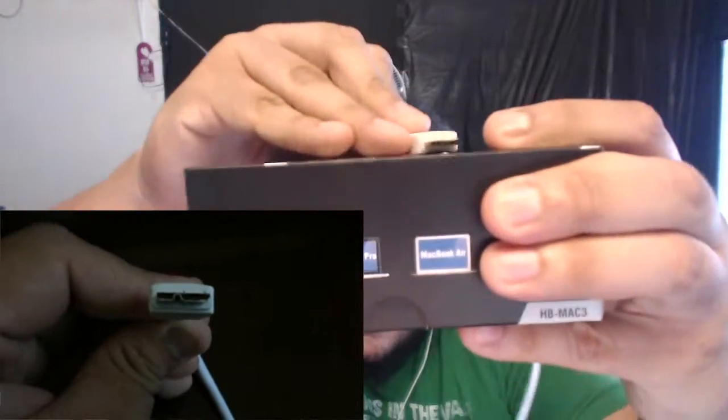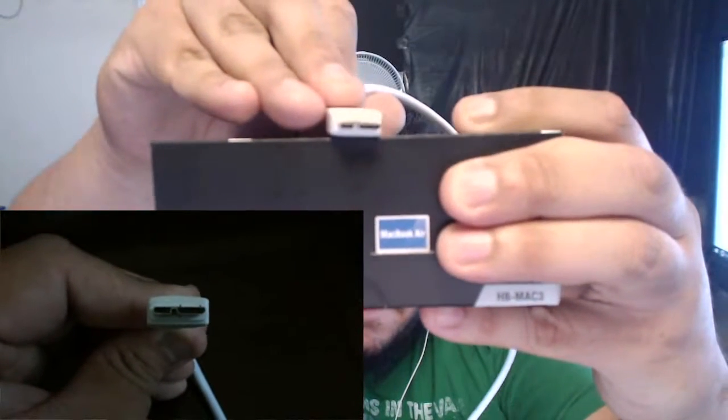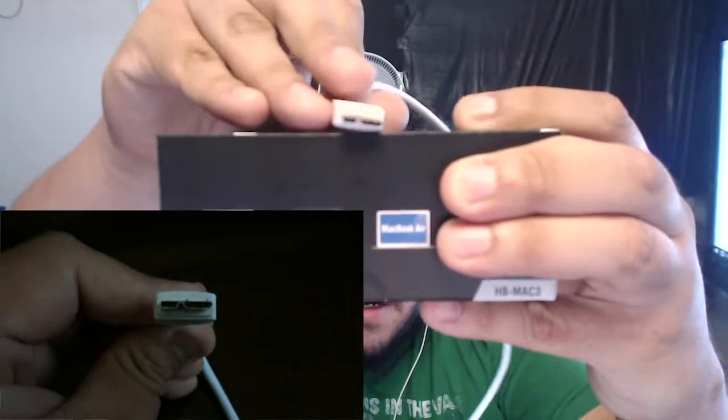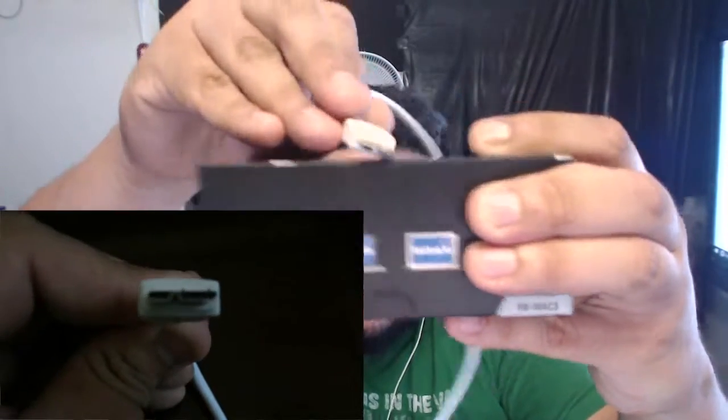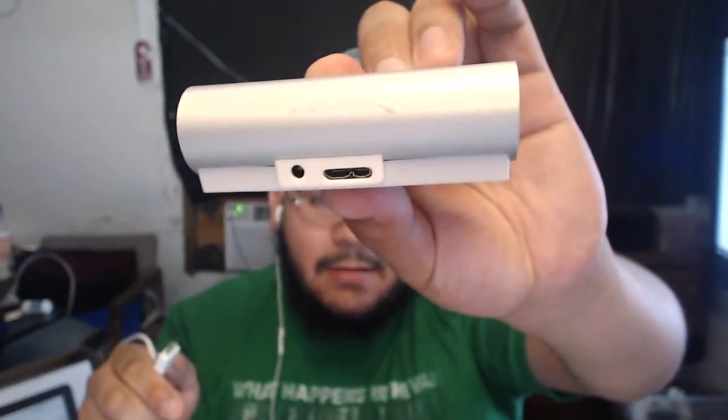The only downside I see is the cable used to connect the hub. It has a unique connector — it rises up in the center — so if you lose this cable, you can't just replace it with a regular USB cable. You'd have to buy a whole new hub, so make sure you keep this cable safe.